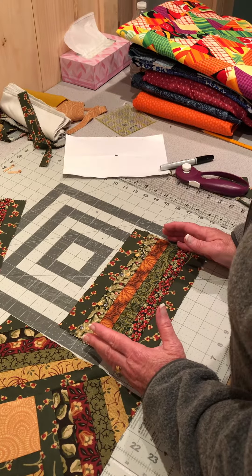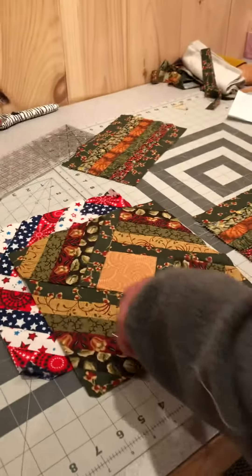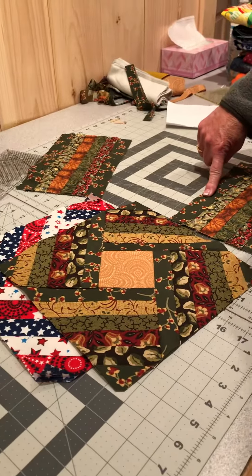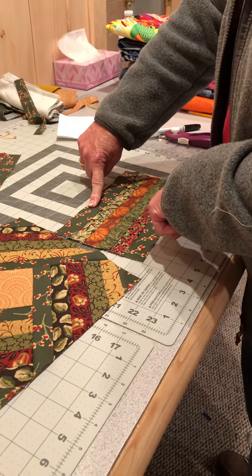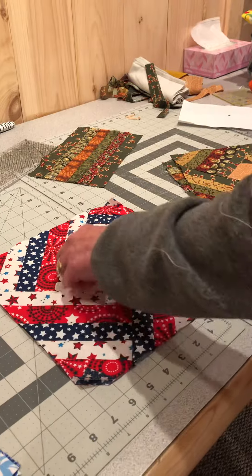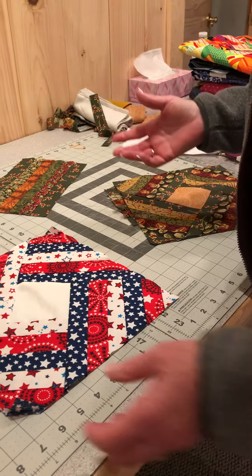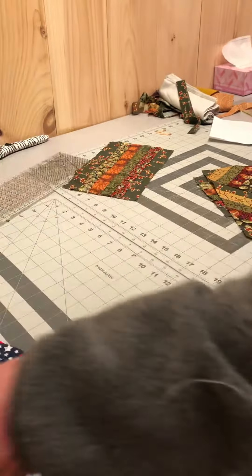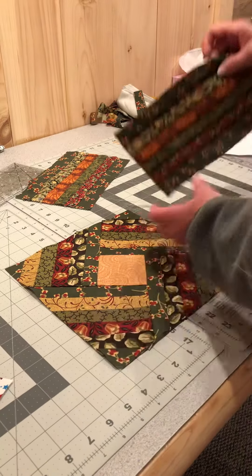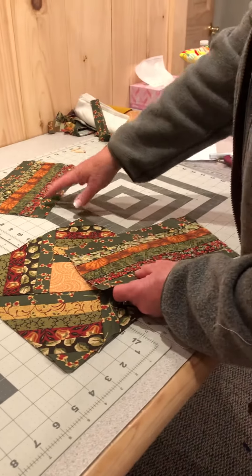If you want your inside squares to be all the same color, you have to make sure that your strip here and your strip here are the same color. If you want your strips to be different — see how I have here and here and here and here — you can put them together any way you want. You can go totally scrappy or make it more planned. On my strip sets, I have the same fabric on both inside positions on both of mine.